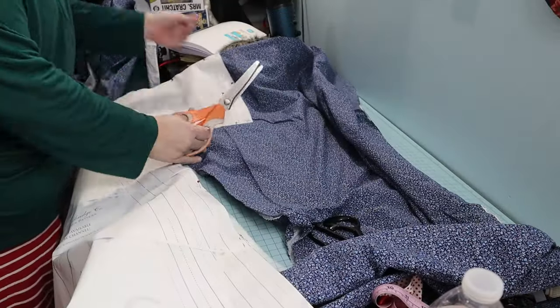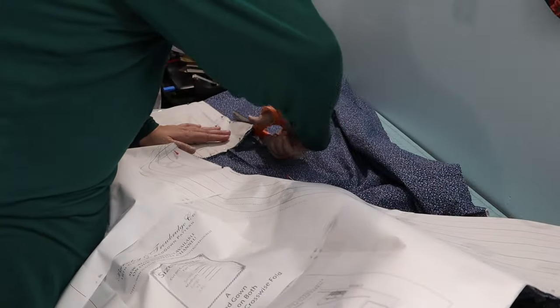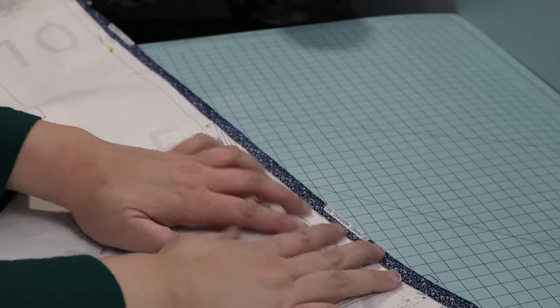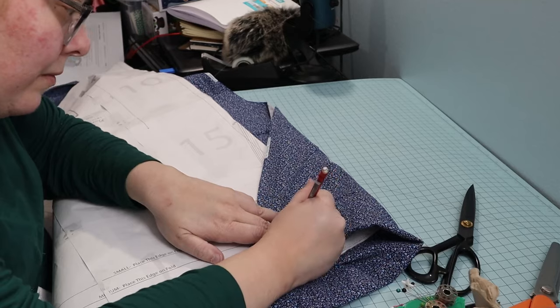I used pinking shears to cut it out. If you use a fabric that doesn't fray much, you can leave out finishing the raw edges and just leave them pinked. I added a quarter inch to the center front and back for seam allowance for that center back seam.